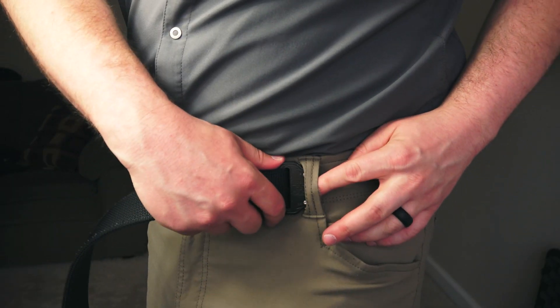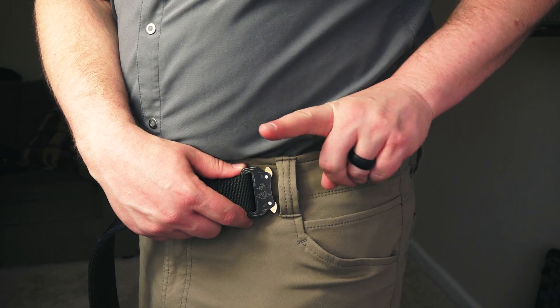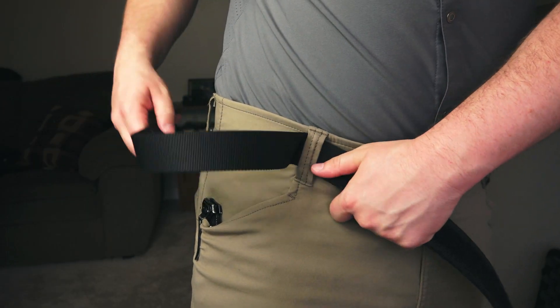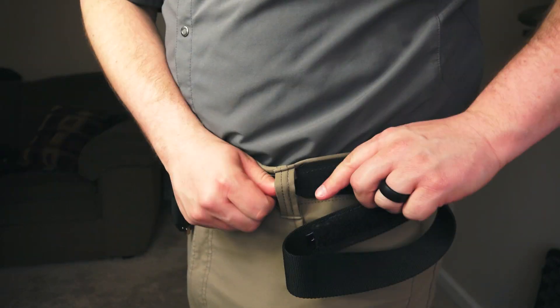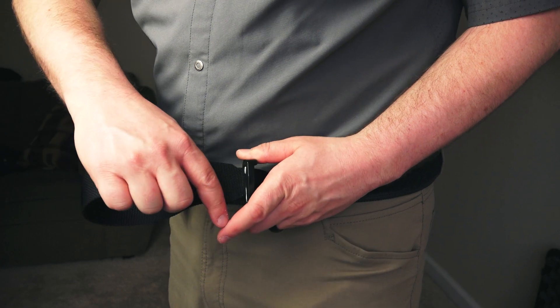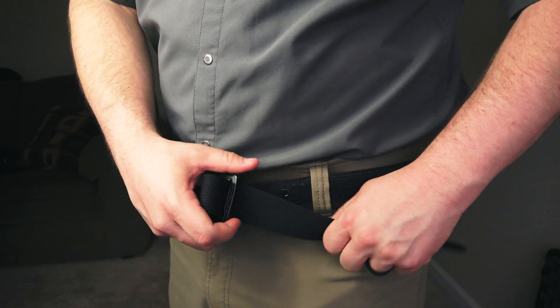The one downside of these buckles is that they tend to be a little bigger than a traditional belt buckle, which means they may not fit through certain belt loops on your pants. So what you would have to do in that case would be remove the Velcro strap that adjusts the width of the belt on your waist, remove one of the buckles, and then slide it through your pants. It can be a little cumbersome and annoying, so that's something to keep in mind.